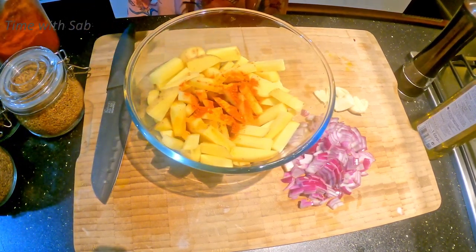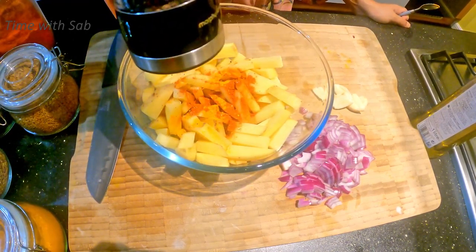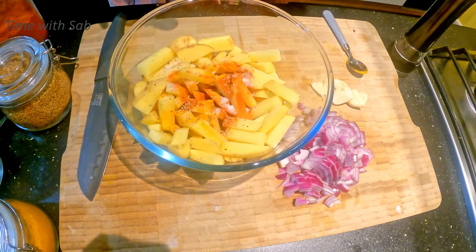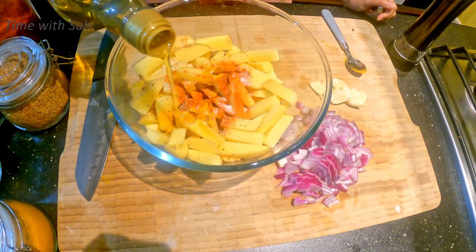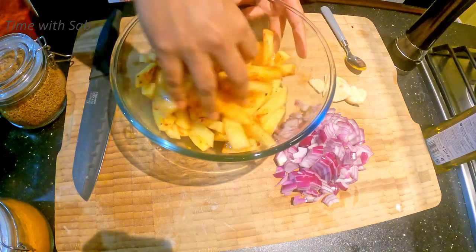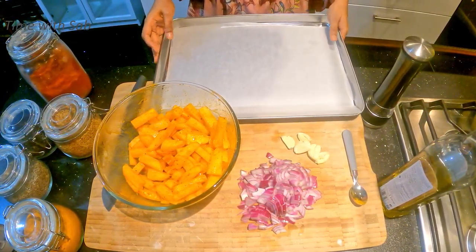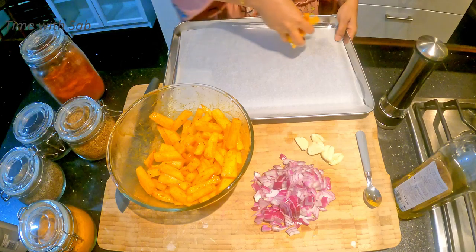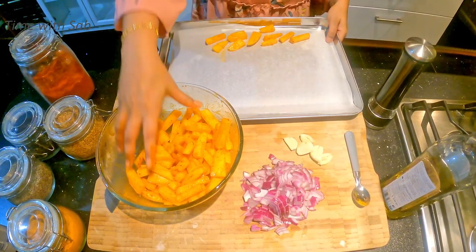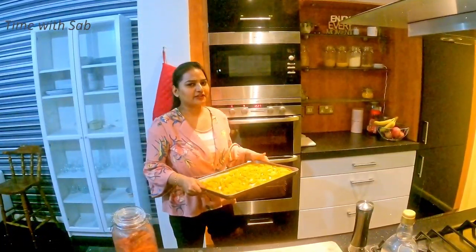Add a little spicy potato seasoning, add a little pepper, add a little oil — add about 2 tablespoons. Mix it up. Now the baking tray is ready — add a little to make it crispy and spread, arrange with a little space. Let's arrange in the oven at 200 degrees Celsius for about 15 minutes.